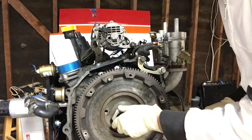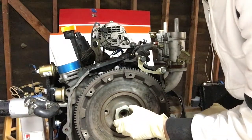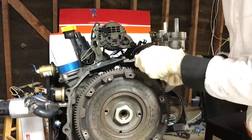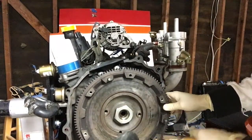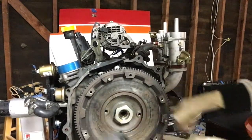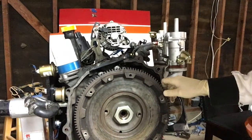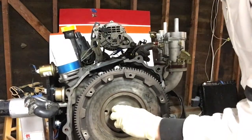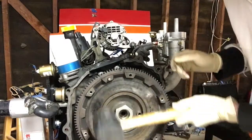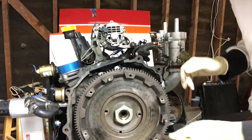The next step is to pull the flywheel off. To do that you're going to want to put the nut back on, because this flywheel is held on with a taper joint. Because of that you can't just pull it off — you're going to have to bang around the face of the flywheel to break it loose and break that taper. You don't want this thing to fall off on your foot. I've got the nut back on so it won't fall off, and I'm going to hit on the face of the flywheel with this rubber mallet.